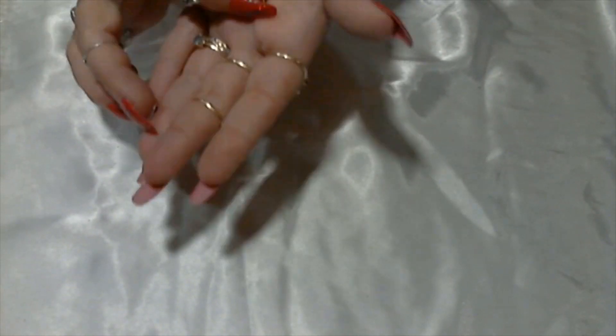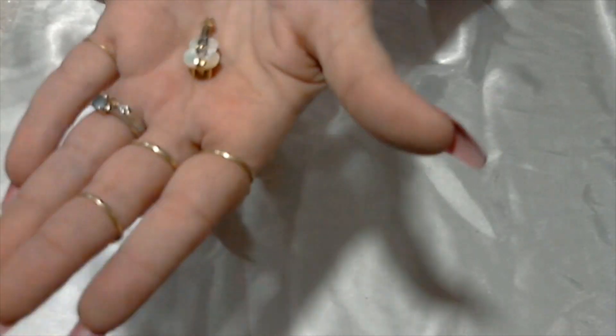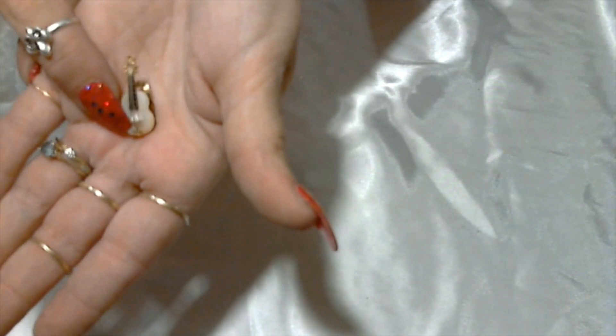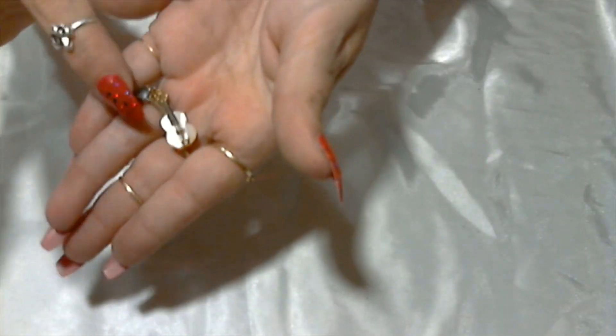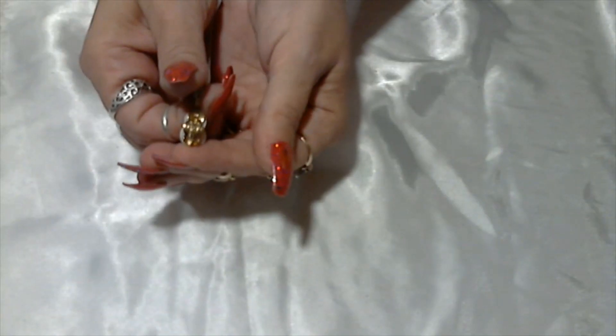Here's a cute little clip-on earring — a little guitar shape, kind of shell-like with a buttony shine to it, kind of like a shell. That one is a clip-on and unsigned, but cute.